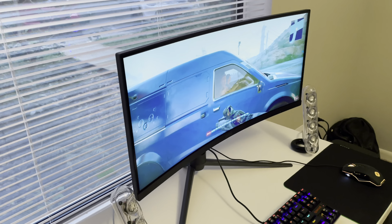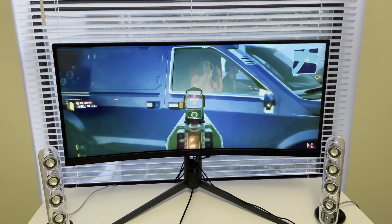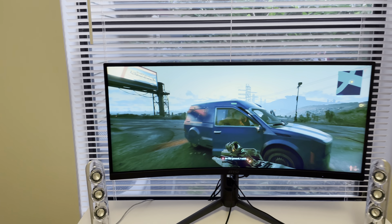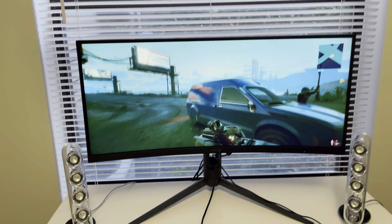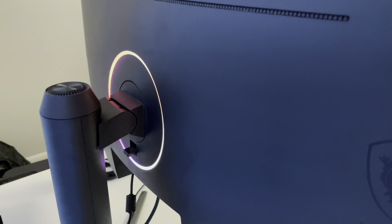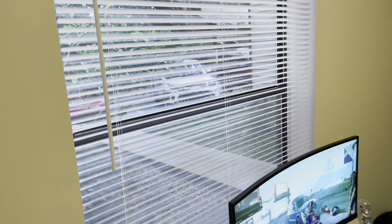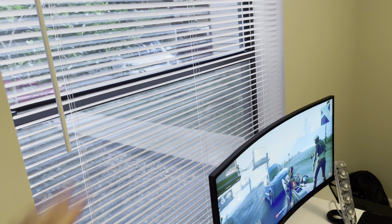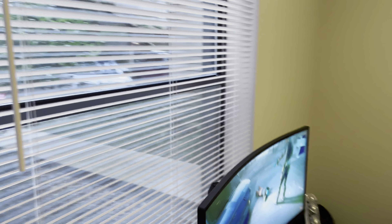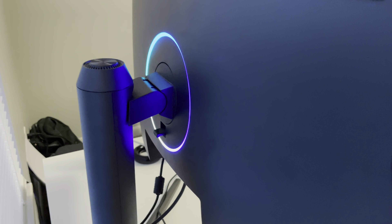First of all, the build quality. It is a curved gaming monitor — I think the curvature is 1500R — and I think it looks pretty nice, modern. The bezels are not too thick, especially on the left, right, and top; they are pretty thin actually. Then you do have this chin on the bottom, but that's not a big deal. Going over to the back, there's a ring RGB light which looks pretty good, especially when I've got my blinds closed and lights off — you can see the RGB bouncing off the blinds.